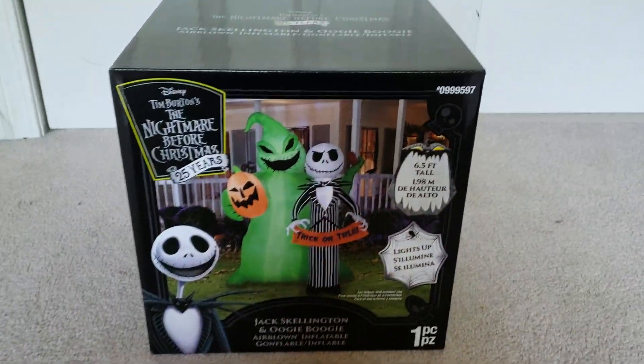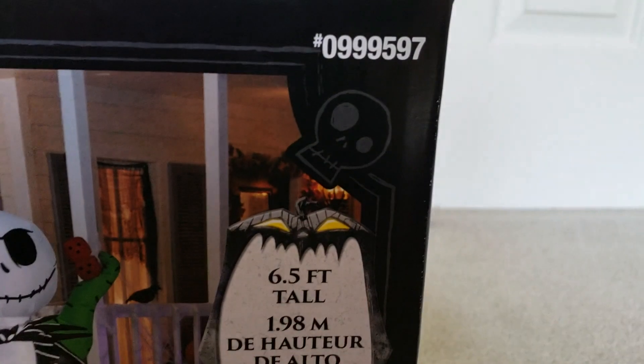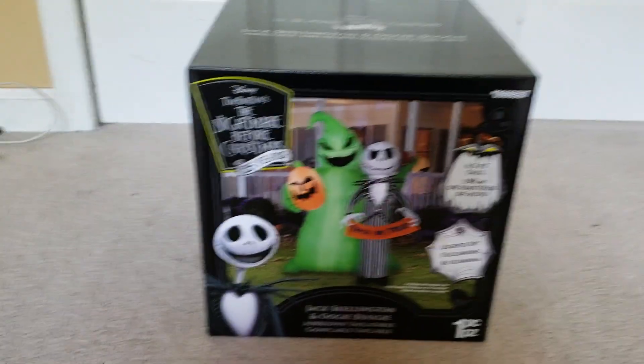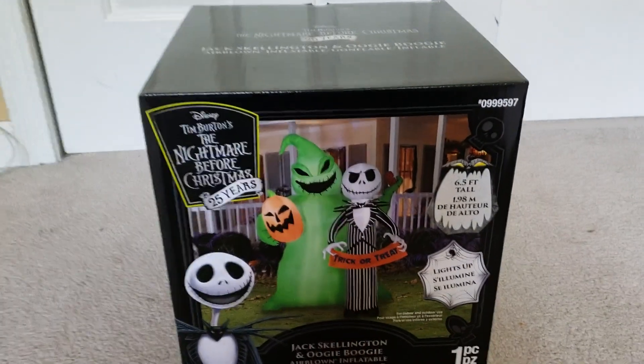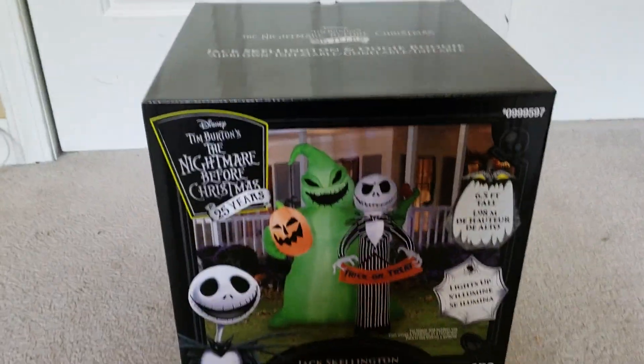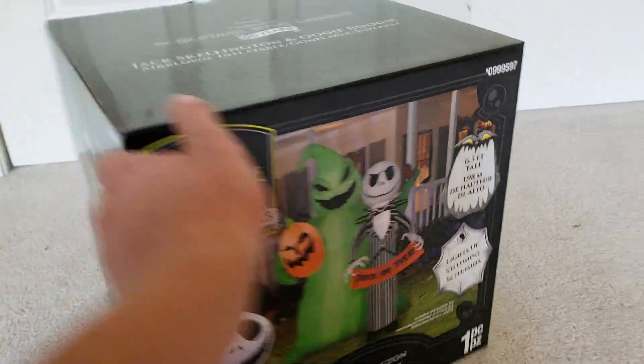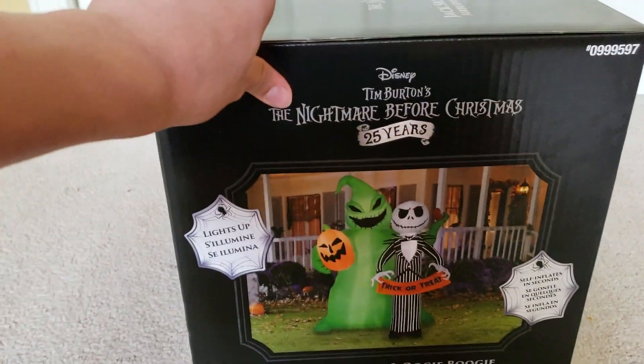I did the same thing as last time like I did with the ghost house, but this time I had to say the SKU 999-597 and then they got it off the shelves. This is $100 at Lowe's — pretty good deal, a little bit cheaper than the ghost house. The ghost house was $10 more.